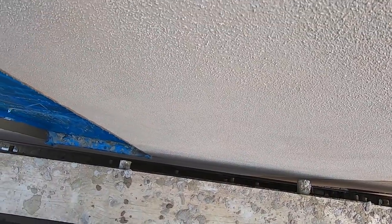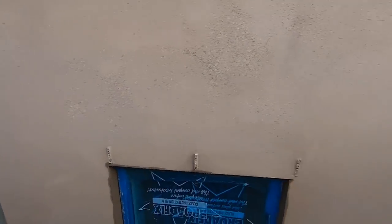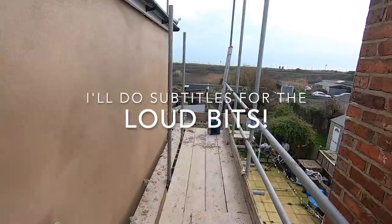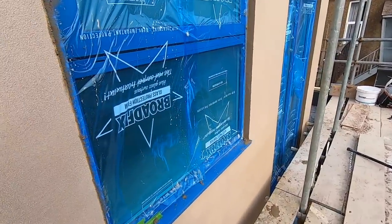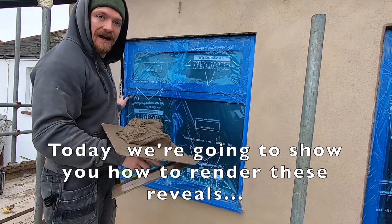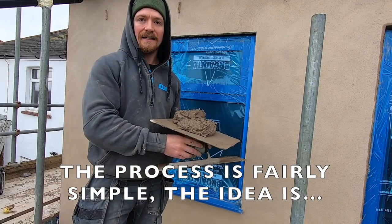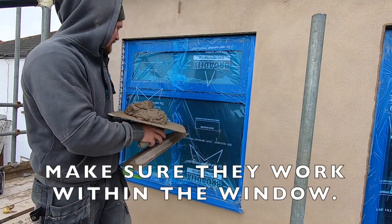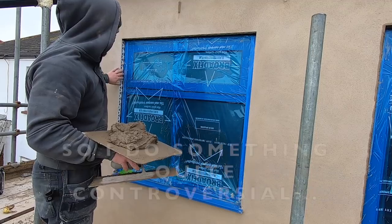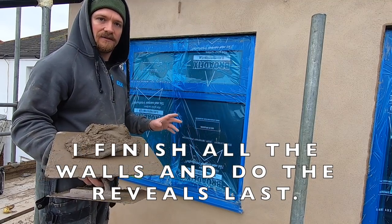Today we're focusing on whacking reveals on. The project's finished — this is a big stretch, runs all the way down, this is three stories. Please excuse the noise. I'm going to show you how to render these reveals. The process is fairly simple but the idea, in my eyes, is make sure they're square, straight, make sure they just work within the window. I did something quite controversial — I just put my render on in one coat. I always do the reveals last.